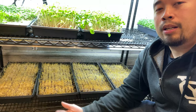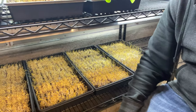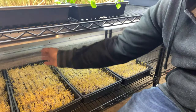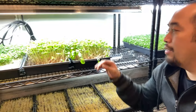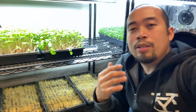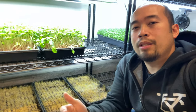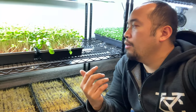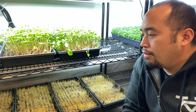From here on out you're going to water them twice a day. The importance of the watering phase until they're ready to harvest is watering twice a day — it is very, very important. I do it once in the morning and once in the evening, because if you don't, the micros start to get super weak and topple over. So always water twice a day.